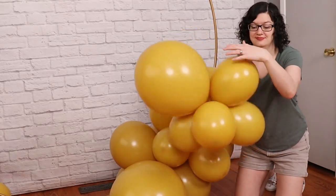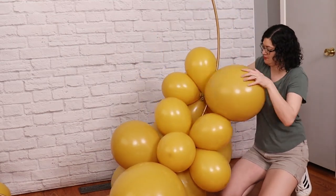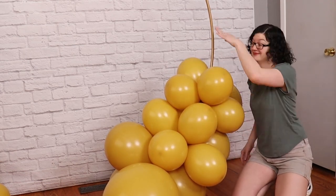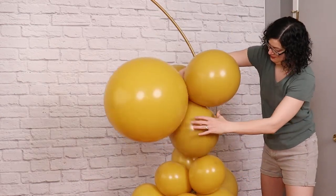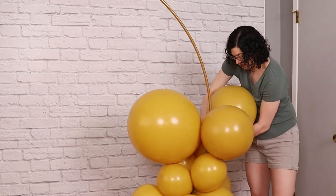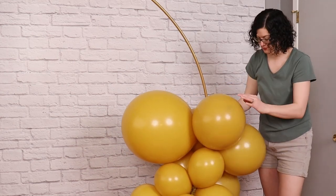I followed this up with a single seventeen-inch balloon cluster next, nestling it around the frame, tying it in place and snuggling all those balloons nice and tightly together. I just repeated this pattern all the way around the circle, starting with that giant quad every time and making sure I orient that twenty-four-inch balloon in a different direction every time I add it. So this one I had pointing towards the center of the circle, and from there I always rotate it in a different direction.